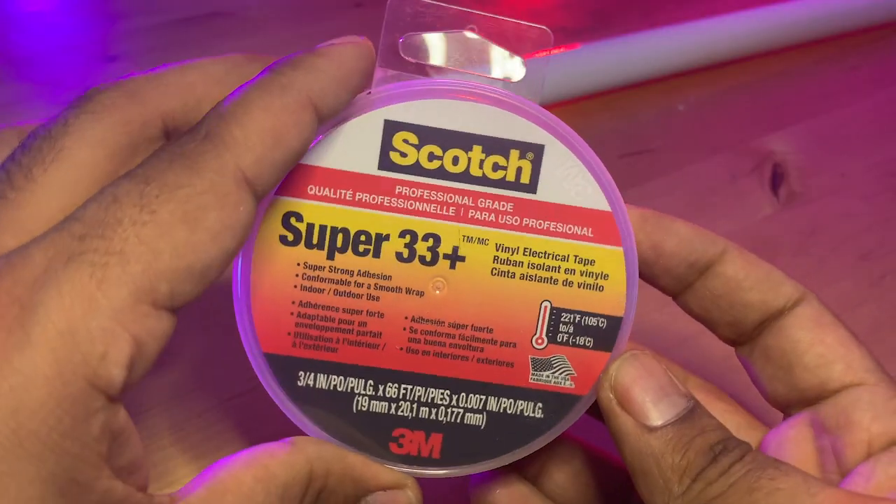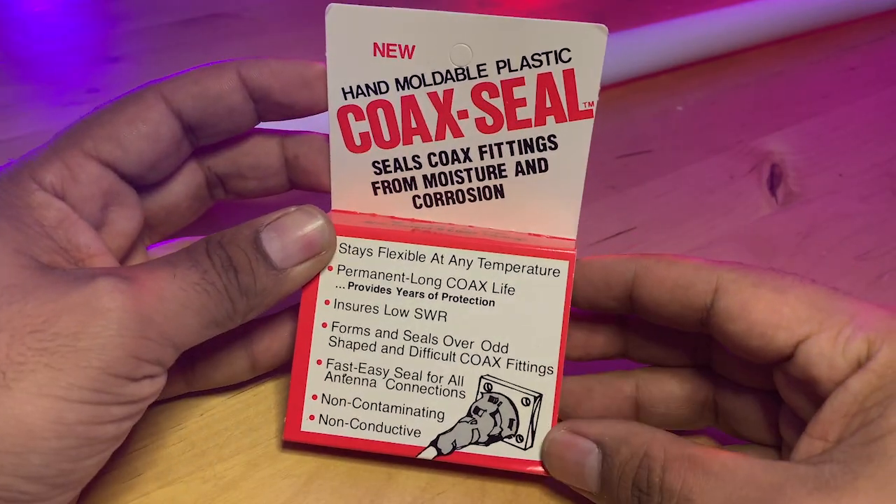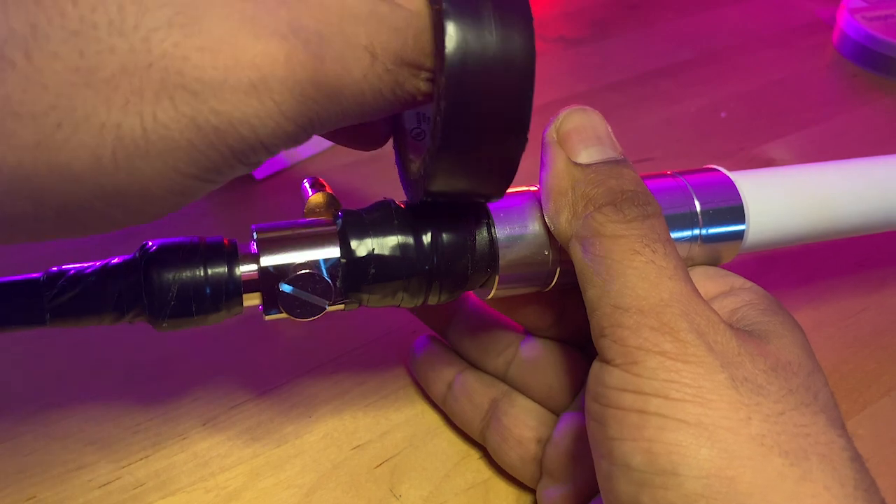An RPSMA male connector plugs into the back of the miner. To protect the connectors from UV and water damage, I've wrapped them with a layer of Super 33 Plus electrical tape, then applied a layer of coaxial seal, followed by another layer of electrical tape.